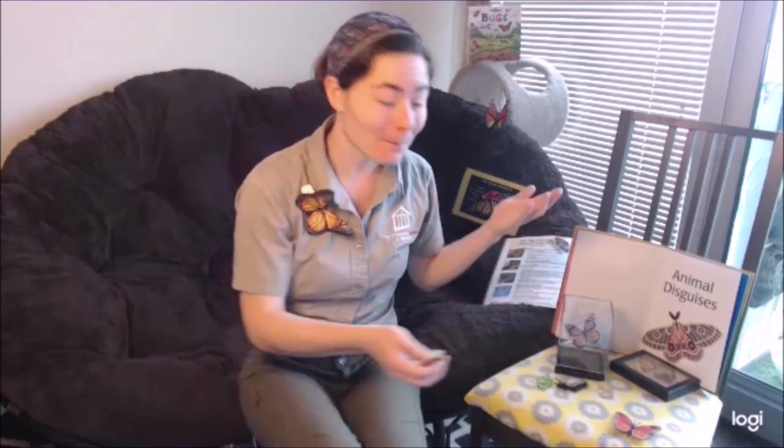An adult butterfly, just like this one. Soon enough the adult butterfly emerges and flies away, looking for nectar from flowers to feed on. Then it will eventually lay its eggs on the milkweed leaves again and the cycle starts all over.